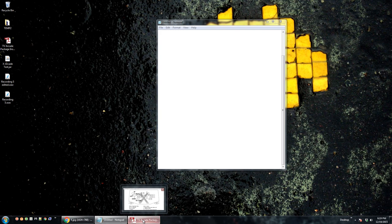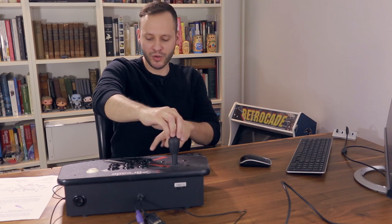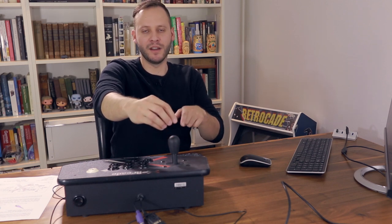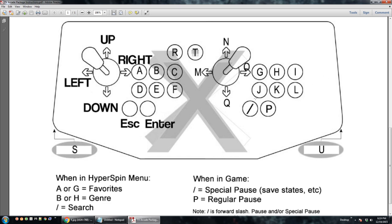The player two joystick you do need to program. Looking at the diagram, that's going to be M, Q, O, and Q for the directions — so you hold the joystick right and hold M at the same time, then up, then left, then down. Same process we just did. For player two buttons, following the diagram, it's G, H, I, J, K, L — exactly the same way.